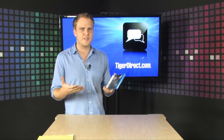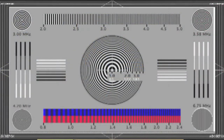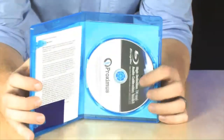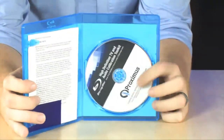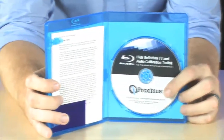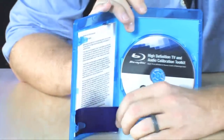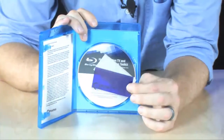It's actually going to walk you through the steps to calibrate your high-definition TV. All you have to do is pop this Blu-ray disc into your player and follow along with the instructions. It's going to present you with a series of test patterns and graphics that allow you to tune your contrast and color balance so that your television looks absolutely perfect for your room.